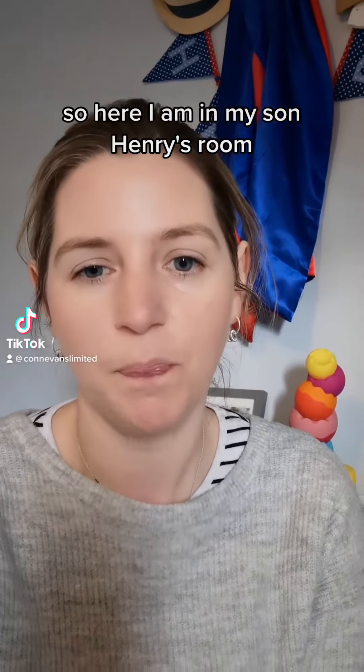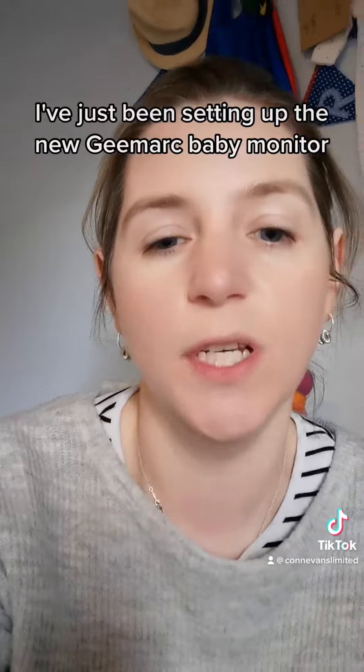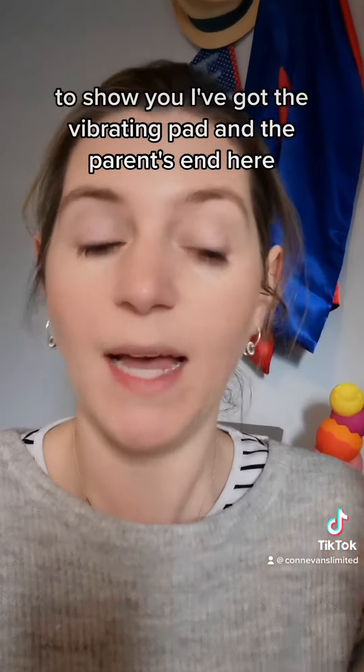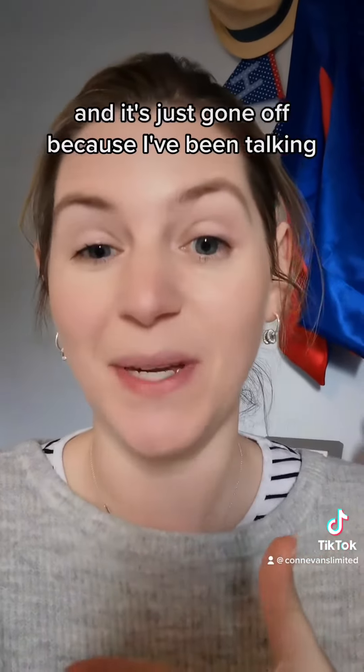Here I am in my son Henry's room. I've just been setting up the new G-Mark baby monitor. What I've got is the vibrating pad and the parent end here. And it's just gone off because I've been talking.